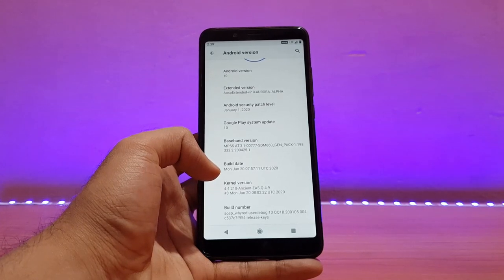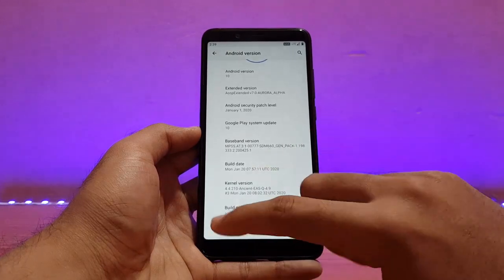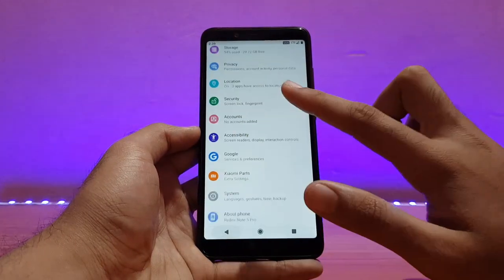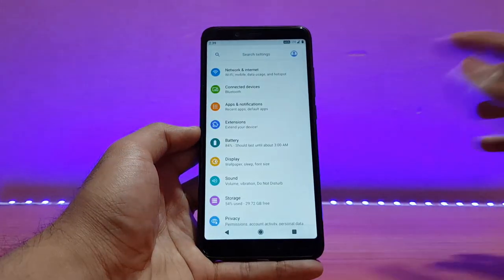The kernel here is the Ancient EAS kernel, version 4.4.210. I'll be talking about battery life and performance in the later part, so watch this video until the end. Going back, Xiaomi Parts is also available here — it did give a force close here, but that was for the first time.